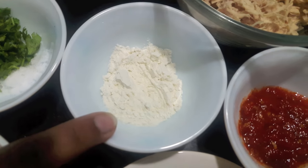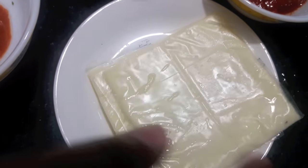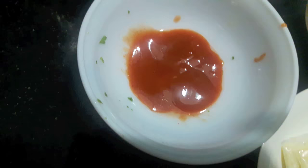Finely chopped green coriander, salt to taste, 1 tbsp of all purpose flour or maida, 1 tbsp of rizwan sauce. Then I have cheese slice and 1 tbsp of chilli sauce.